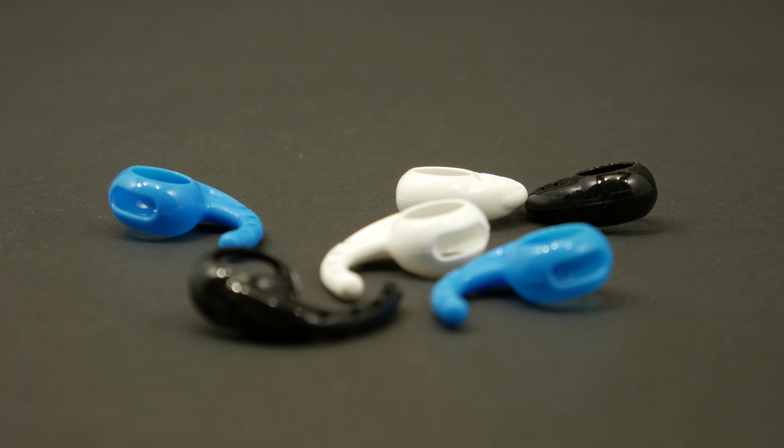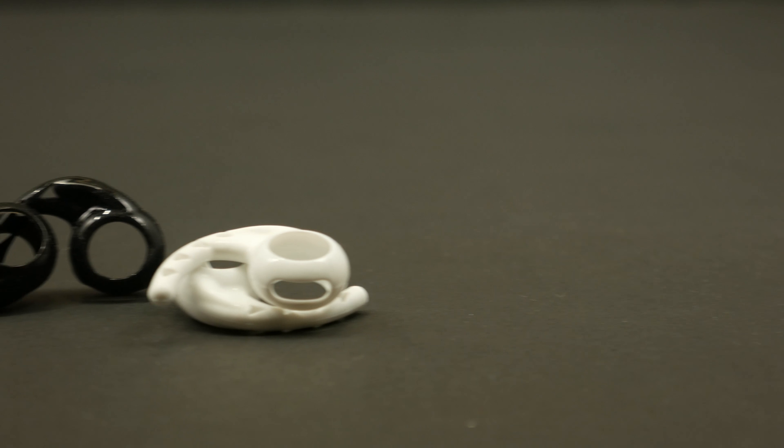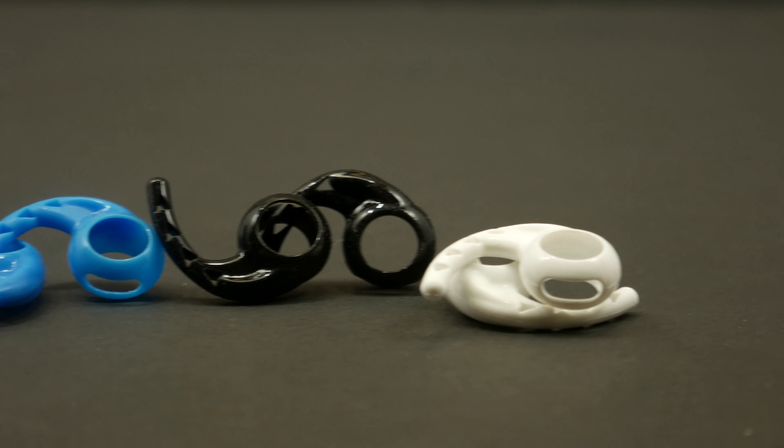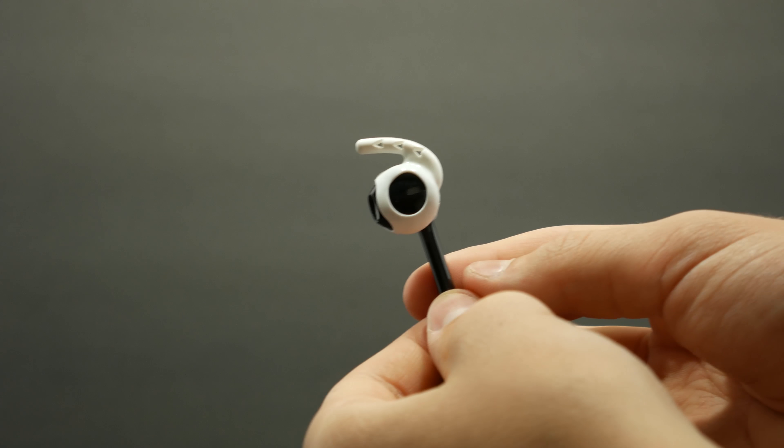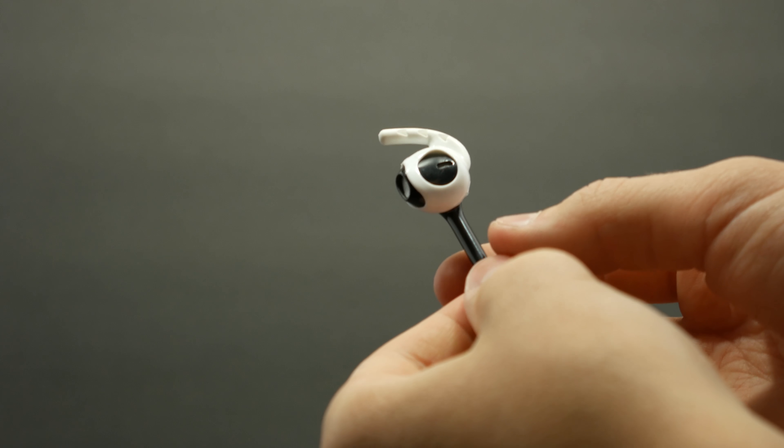You can buy earhooks in black, blue, or white. When putting them in your ear, they feel like rubber because that's exactly what's in your ear. When shaking your head around, they really work and stay in. Earhooks are great if you're using your earbuds to work out because these things will not fall out.